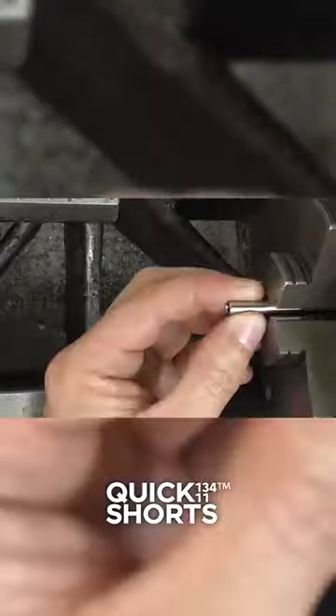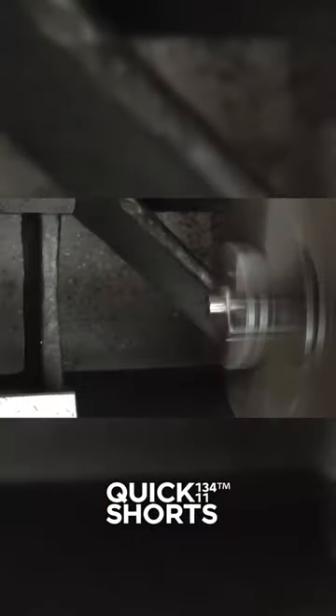It's all about the nitty-gritty details. From tumblers to springs, every piece comes together like a symphony of security.